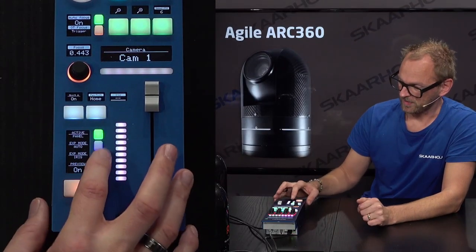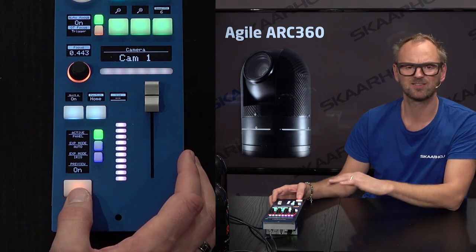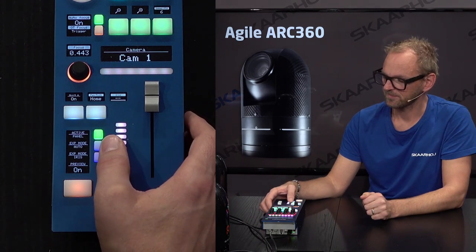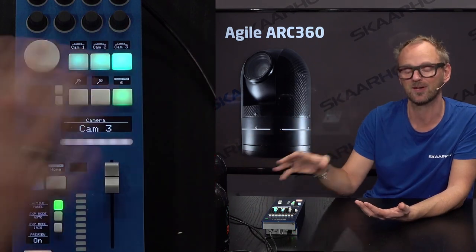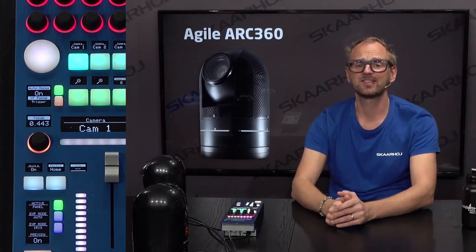On the lower part of the panel we have standard stuff: active panel, the preview button that flips a relay inside — common across all our RCPs. We also have exposure mode auto and exposure mode iris buttons. When we switch to camera 2, or camera 3 — which blanks out because it's not connected — you have the camera selector right there. That was the walkthrough of the RCP for the Agile ARC 360 cameras: rugged, high-quality cameras for applications you've probably never imagined for robotic cameras.